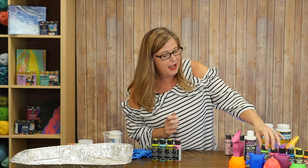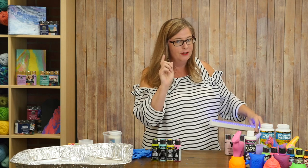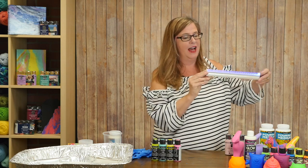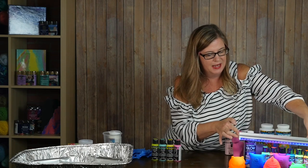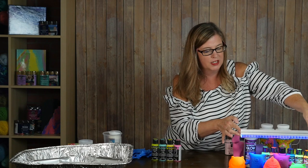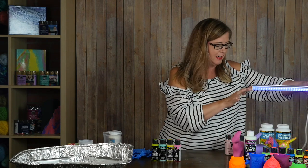I actually brought a blacklight, so I am going to have my friends back there flip off the lights just so you can get an idea of how these work with the blacklight, because it's pretty awesome and amazing what you could do for a party or decoration with the blacklight. So pretty fun stuff there.